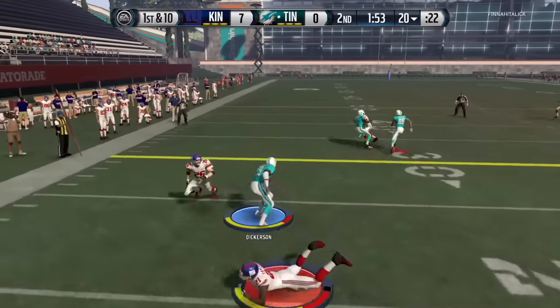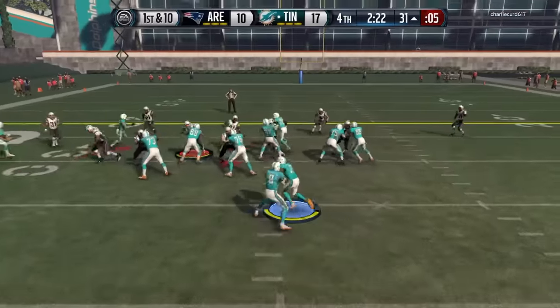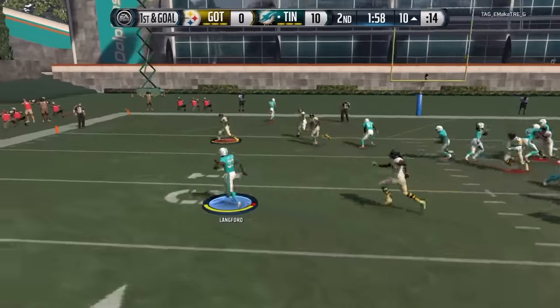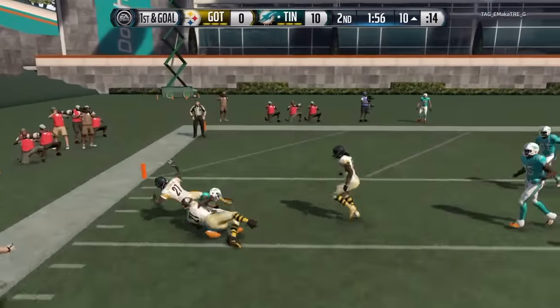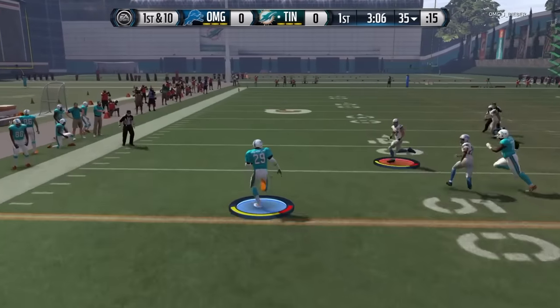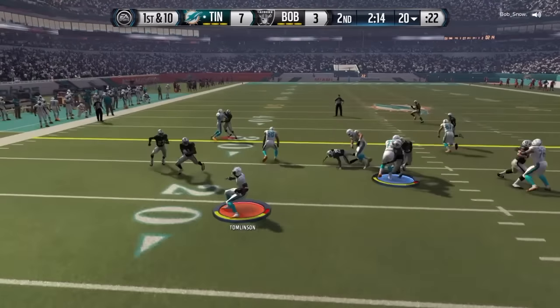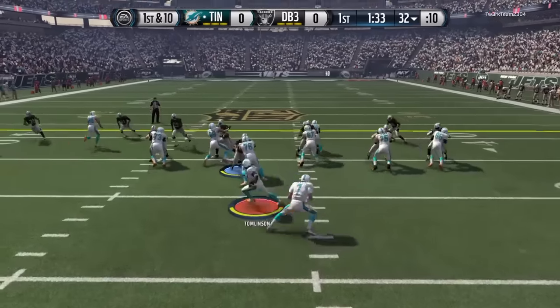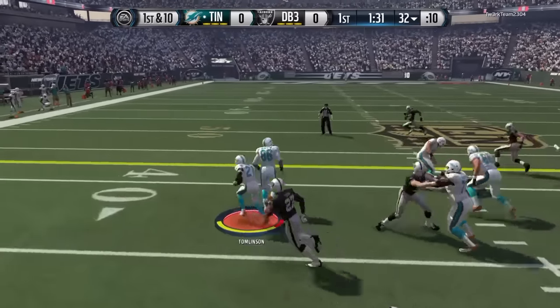Here's my spin and juke tutorial — sorry it took so long but here we go. With spinning, it's very simple: just wait to the last possible second and spin, as you can see here. A very obvious tip — you also want to do this with running backs, receivers, or whoever you're doing it with. You always want to use a player that has a good spin and juke rating, and of course agility and elusiveness always helps.